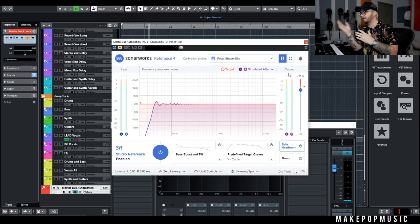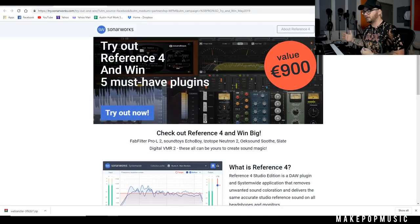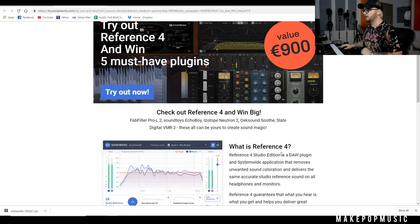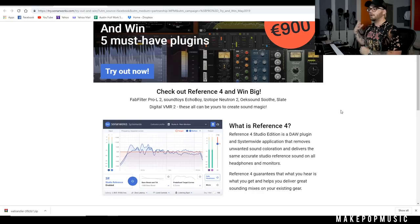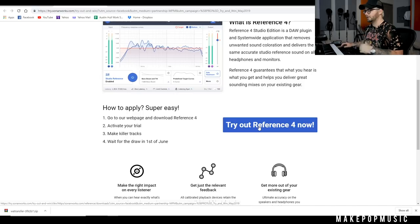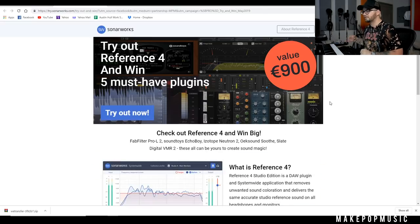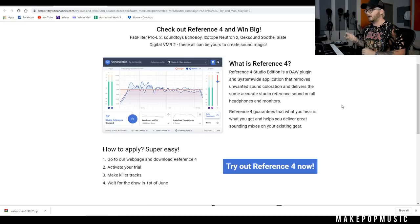You can definitely check out their free trial for headphones. If you're on monitors, I highly advise checking it out. Sonarworks is doing a sick giveaway — we have no affiliation with it whatsoever. You can win Fab Filter Pro-L2, EchoBoy, iZotope Neutron 2, Soothe, Slate Digital VMR 2, and Reference 4. All you have to do is try Reference 4, activate your trial, and then wait for the draw — you don't have to submit anything or join crazy mailing lists. That's about $1,200 in plugins.